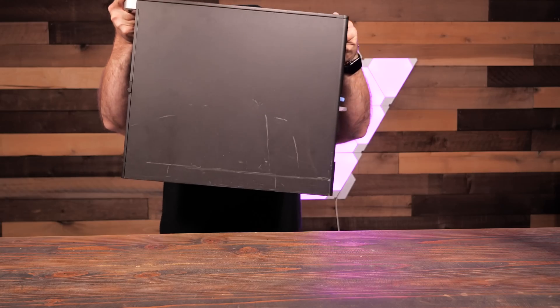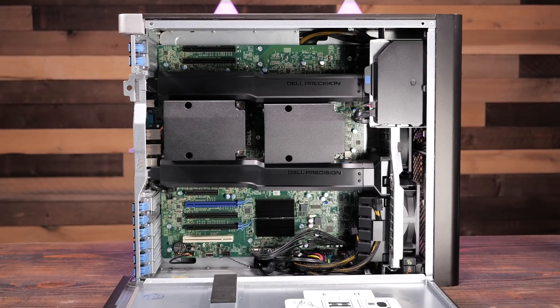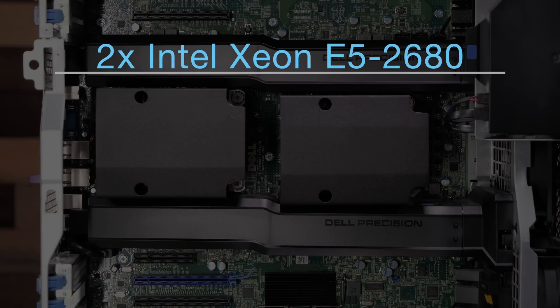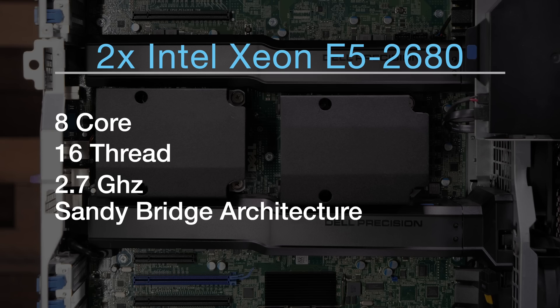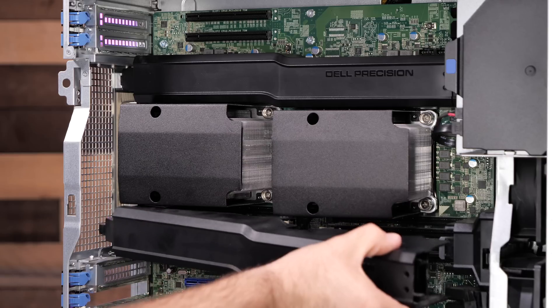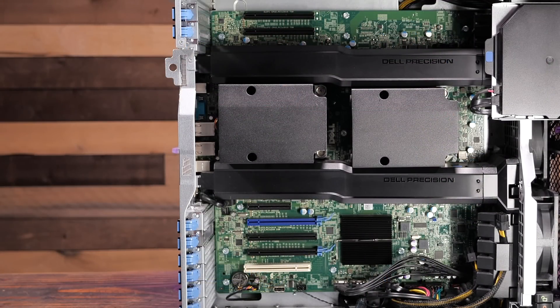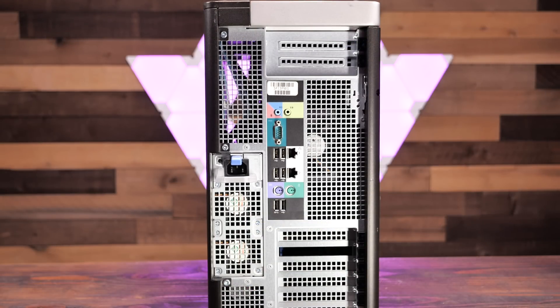Searching on eBay we came across this monster: the Dell Precision T7600. This high-end workstation debuted in 2012 and fully configured maxed out around $9,000. Our new host has two Intel Xeon E5-2680 CPUs — 8 core, 16 thread, 2.7 GHz Sandy Bridge that turbo boosts to 3.5 GHz. The chassis has a built-in 4-bay easily removable hot-swap hard disk bays accessible from the front of the case — no need to open it if a drive dies. It supports up to 512 GB of RAM in 12 DIMM slots, has a ton of PCIe slots, dual 1 Gb embedded NICs, and an easy-swappable 1300 watt PSU. Best of all, this beast only cost us $300, coming with 16 GB of RAM and a 500 GB hard drive — no video card, but that's easily fixed.